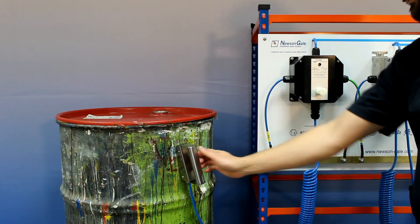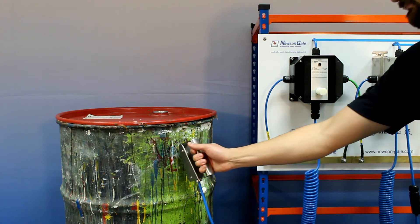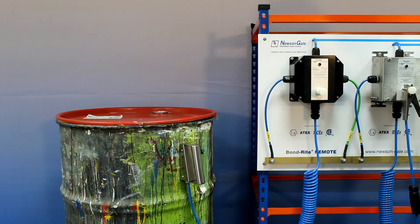The VES-X50IP magnetic grounding clamp is fully compatible with Newson Gale Bonrite and Earthrite monitoring systems that provide visual indication and interlock capability.